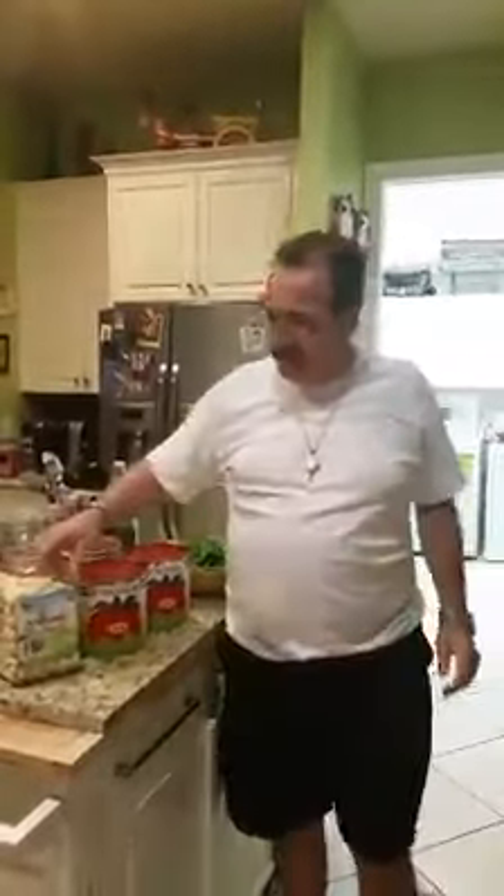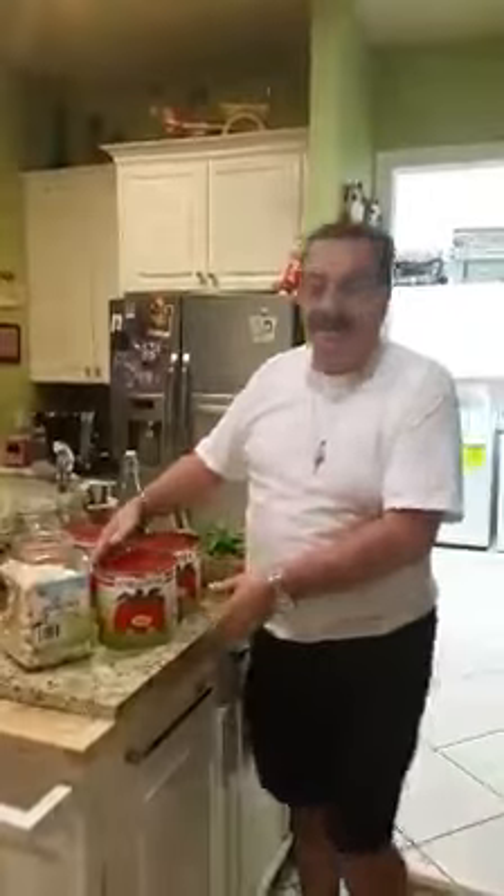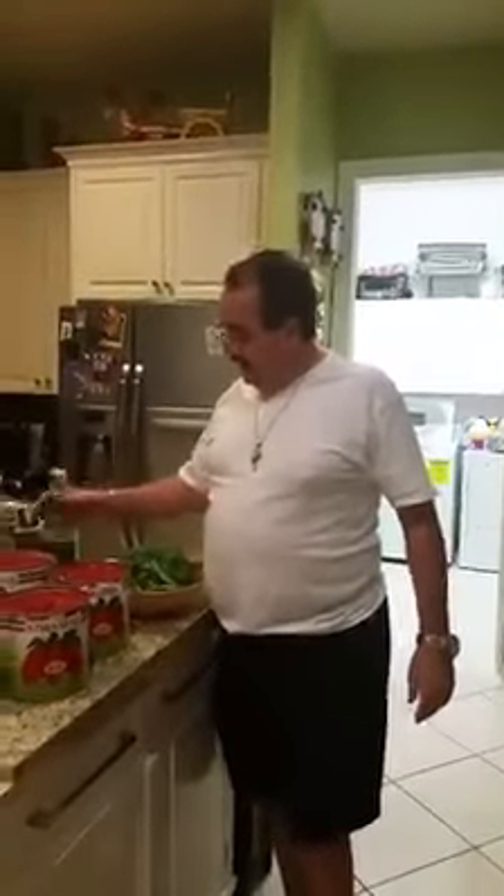Number two, the main ingredients to make a good marinara sauce are simple. Fresh peeled garlic. Second thing is San Marzano tomato — actually from San Marzano, Italy. These are the best tomatoes that money could buy to make a marinara sauce. To use these tomatoes, you need no sugar like most people put in. Three, fresh basil. And four, extra virgin olive oil, also from Italy.